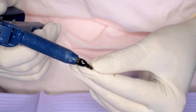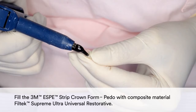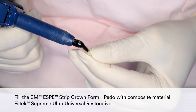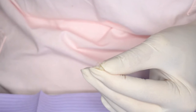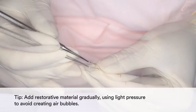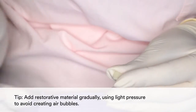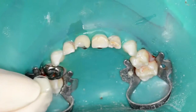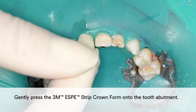Then fill the 3M Strip Crown Form with composite material, Filtek Supreme Ultra Universal Restorative. In order to avoid creating air bubbles, add the restorative material gradually using light pressure. Gently press the 3M Strip Crown Form onto the tooth abutment.